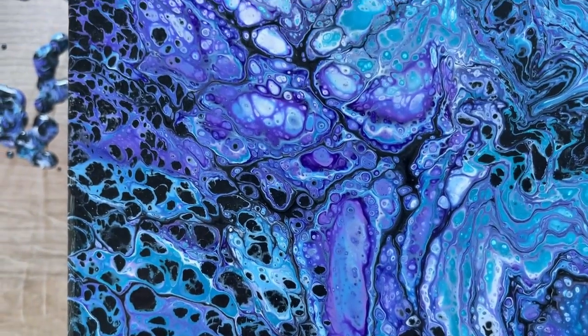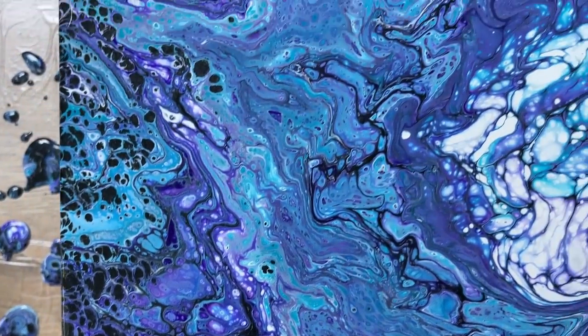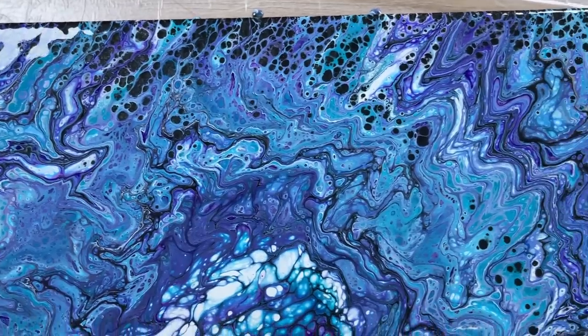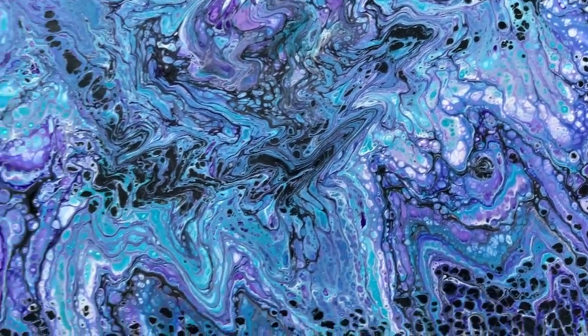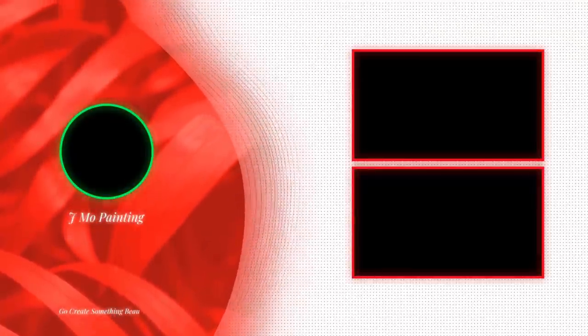Let me bring you guys down and we'll all check it out together. This is the view from where I could see it. In the middle it kind of looks like there's a face — more like a lion's head or something. I don't know, it's growing on me, I kind of like it. If you want to watch another video just like this, click the screen right now and I'll see you there.